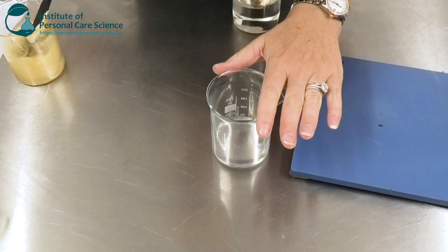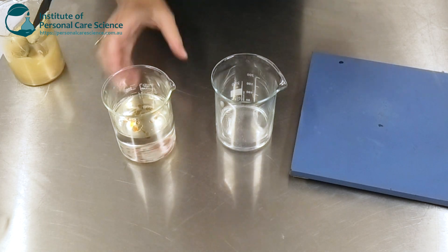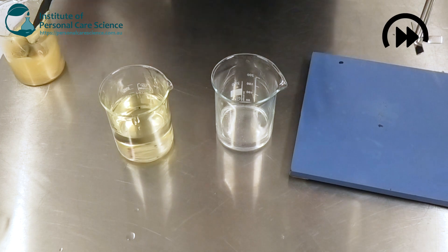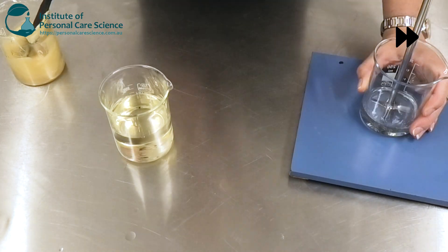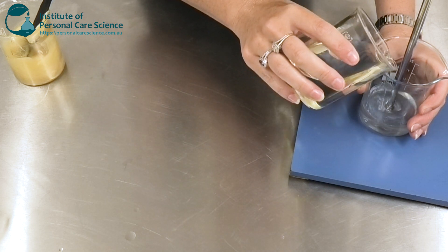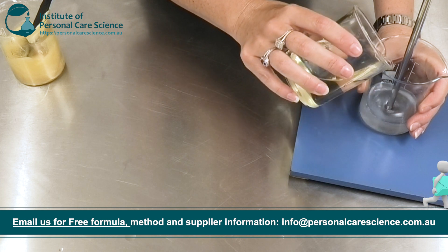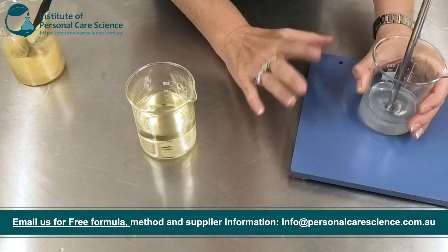I have my Sucragel measured out here and I have my oily phase measured here. I'm just going to give this a little stir and set up to get mixing. It's really important when you're using a Sucragel that you add the oil phase slowly, especially at first, and make sure it's mixed really thoroughly in between each addition.